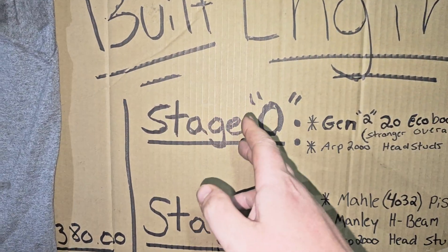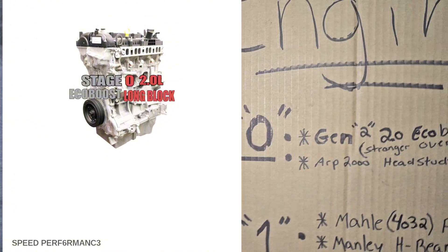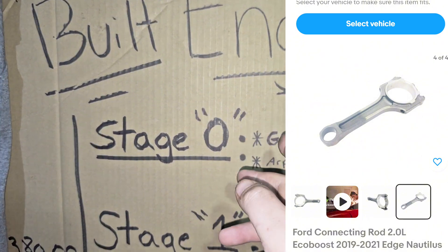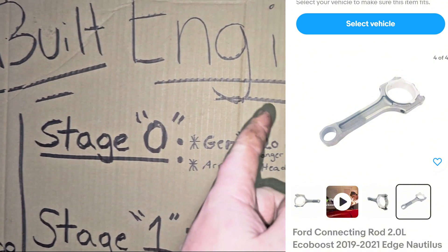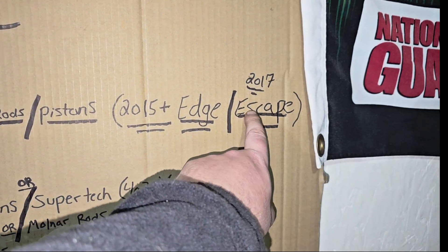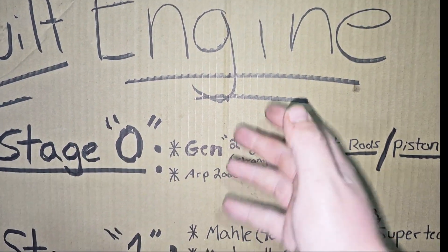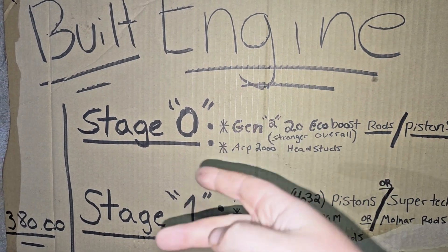First we're actually going to start with a stage zero. I wasn't actually going to do a stage zero, but there is such a thing. What it is is basically Gen 2 EcoBoost rods. From 2015 on, they made a stronger 2.0 rod for these cars — not the ST or the Ford Fusion — but they made them for the 2015 Gen 2 Ford Edge, and then in 2017 and up they made them for the Escapes. Those are also the twin scroll blocks for those cars. The Gen 2 rods, Speed Performance actually sells them as part of their stage zero kit. They're a beefier rod than the Gen 1 rods.